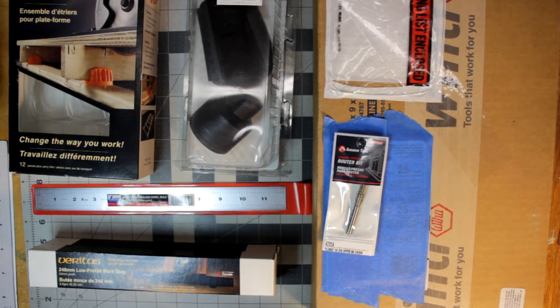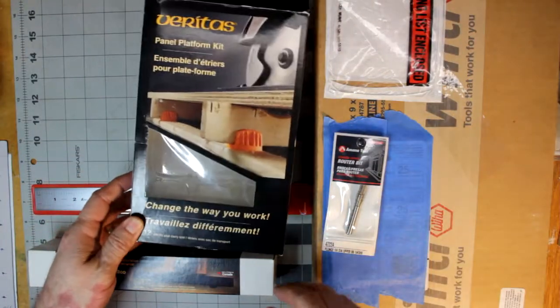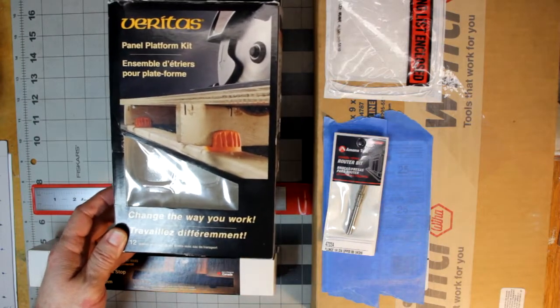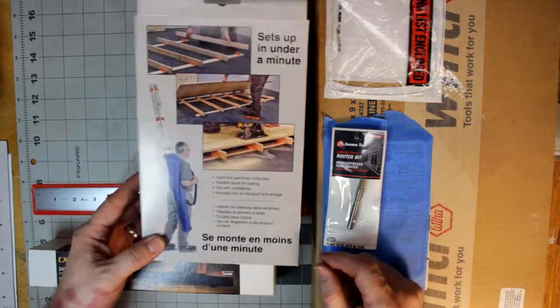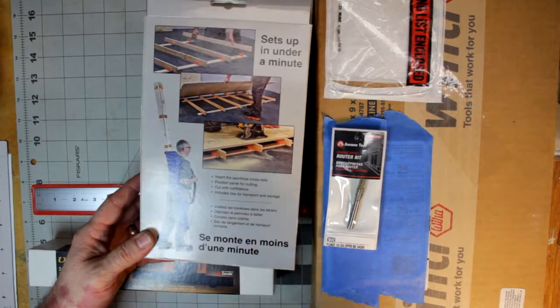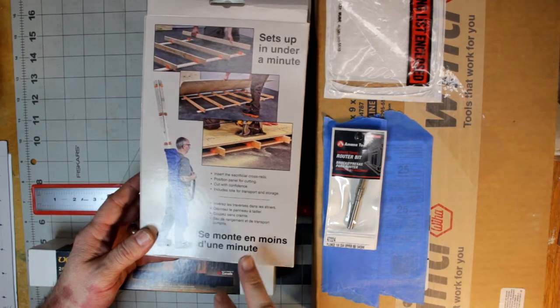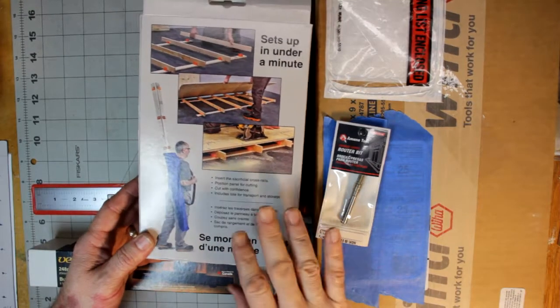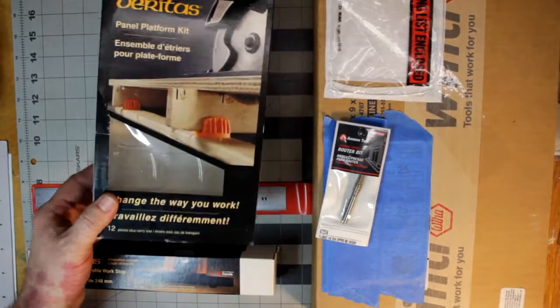A couple of these items — at least one, potentially two — will come back in future videos. First off, let's talk about this. This is Veritas, their panel platform kit. It's empty because I've already taken it out and made the kit. I'll put a link in the description to this item, and they have a video you can watch where they show you about it. I've got one twist that I've done — this may come back in another video for another project. I'm not really going to go into much detail — watch the video and see what it's like.